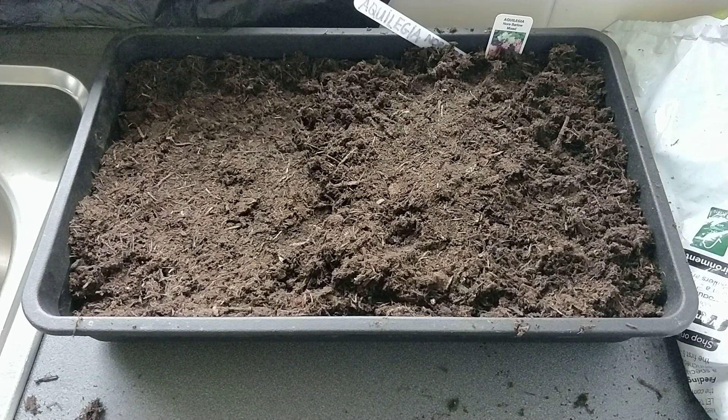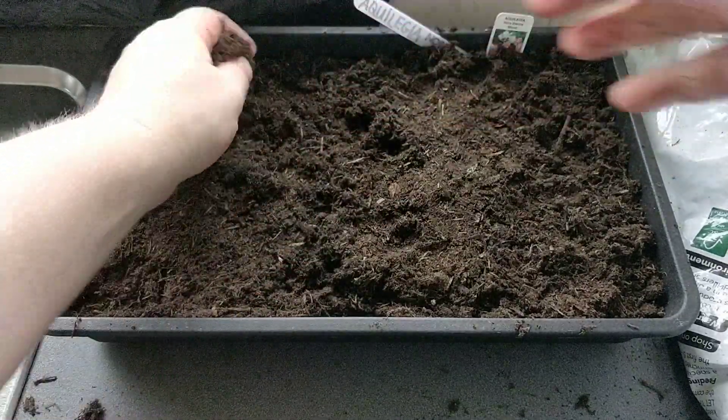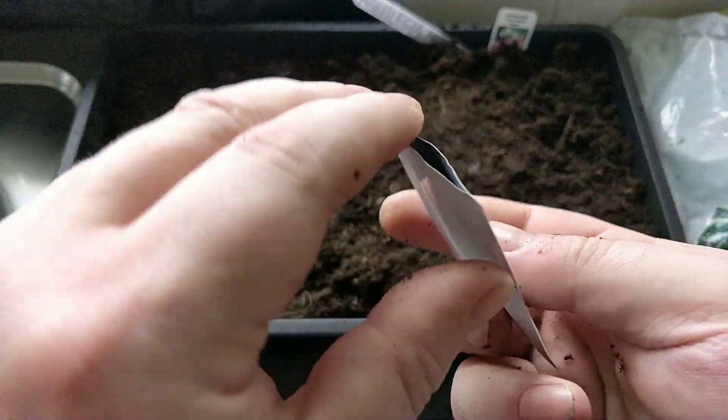Welcome back. Today I'm going to be sowing Dahlia Dwarf Double Mix. I filled the tray with compost. I've got half aquilegias and I'm going to do it half Dahlias.